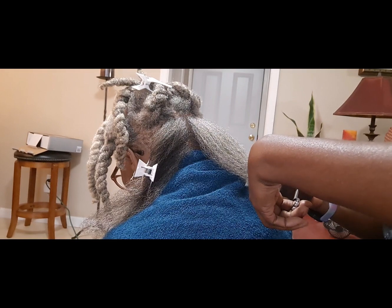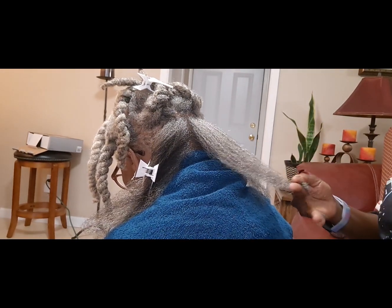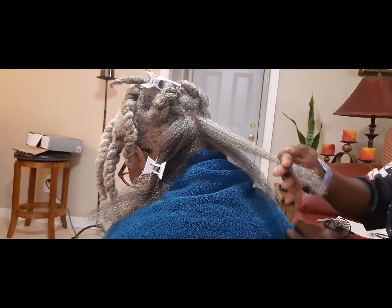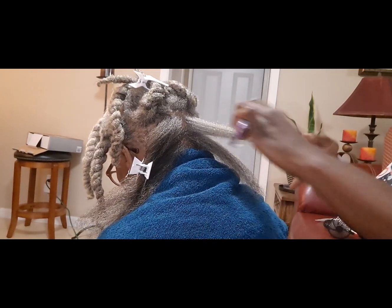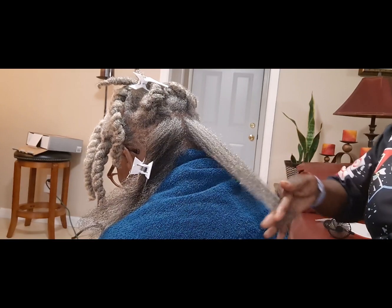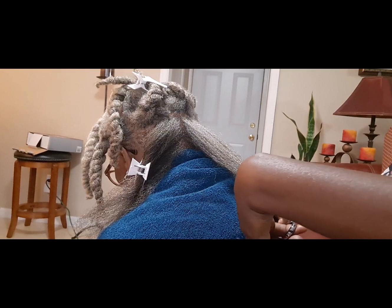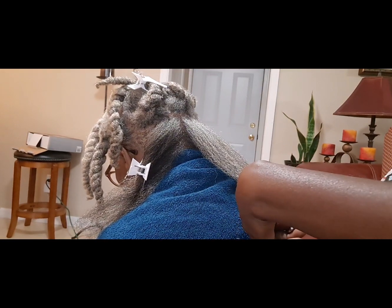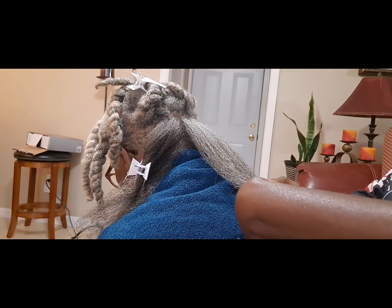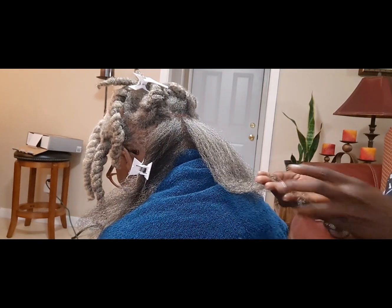I believe in healthy hair rather than long hair. Listen, I've had so many big chops — who knows, I might have another big chop before the year ends. On this channel I'm going to be doing a lot of hair videos. I might do some cooking, and definitely I'll be talking about chronic kidney disease.